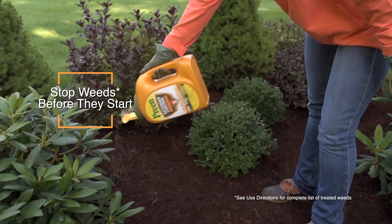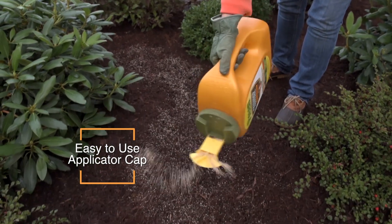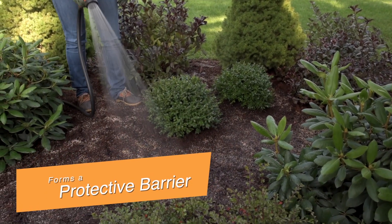It stops weeds when they're seeds, before they start. Just sprinkle Preen Extended Control around trees and shrubs. Water it in to activate a protective barrier that prevents new weeds from growing.